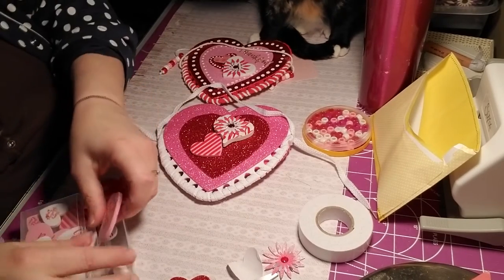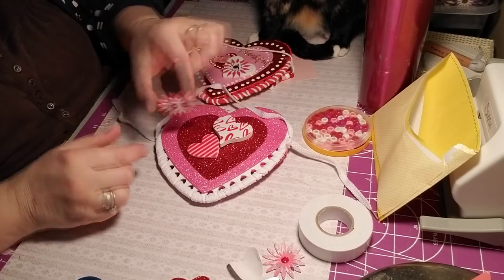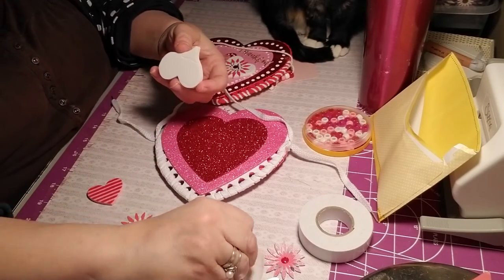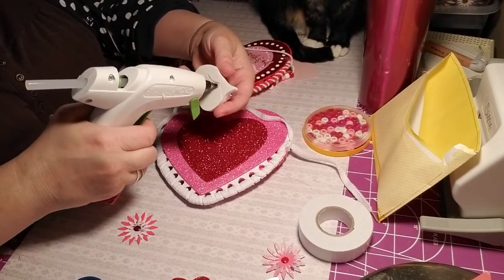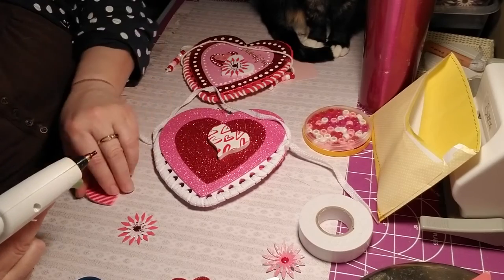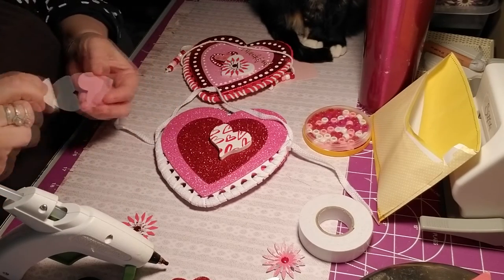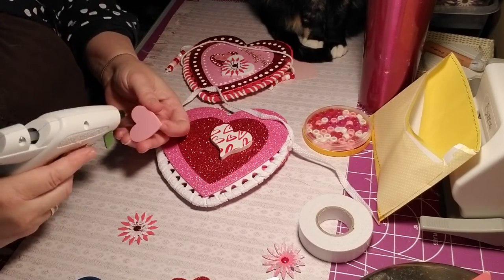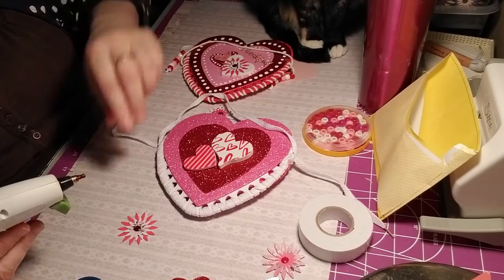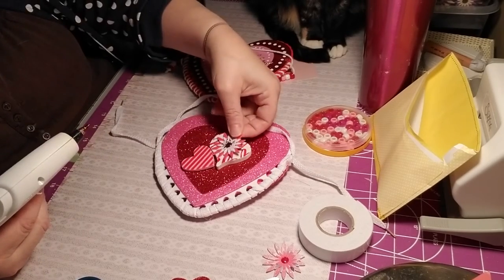These guys are very sticky but they're not going to stick on the glitter for too long, so we're going to disassemble. We're going to glue the back, put some glue in a V, and put it at an angle like that. Take our other heart, peel the back — they're pretty sticky but not sticky enough for the glitter. Now we're going to put our flower that I made from my Sizzix right on top of this heart.